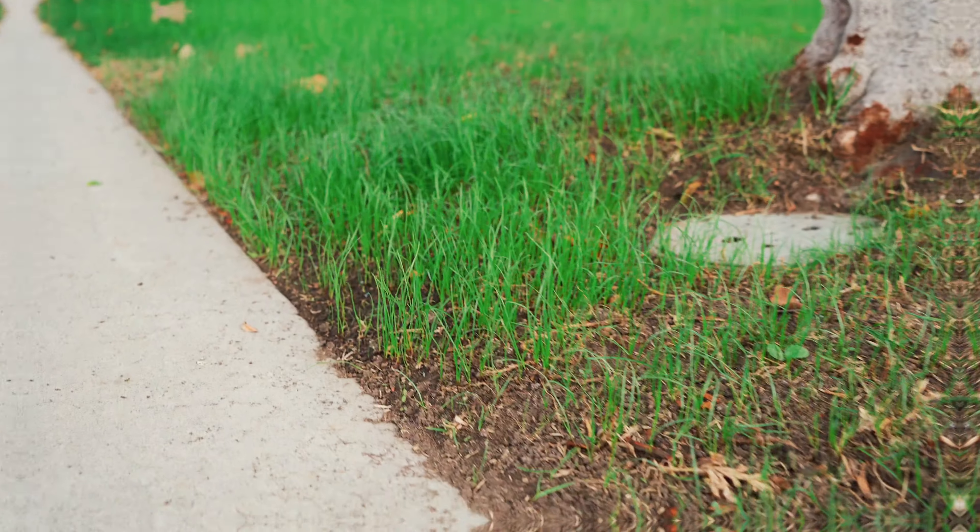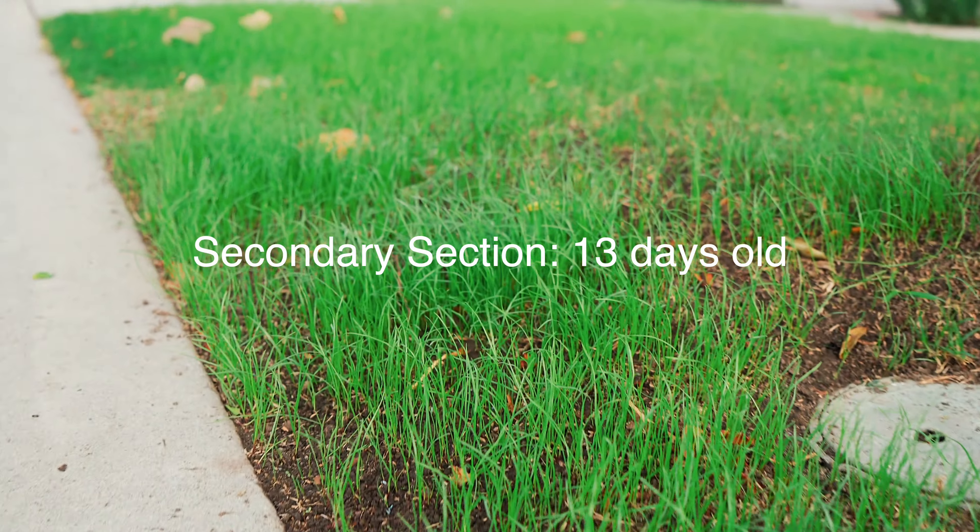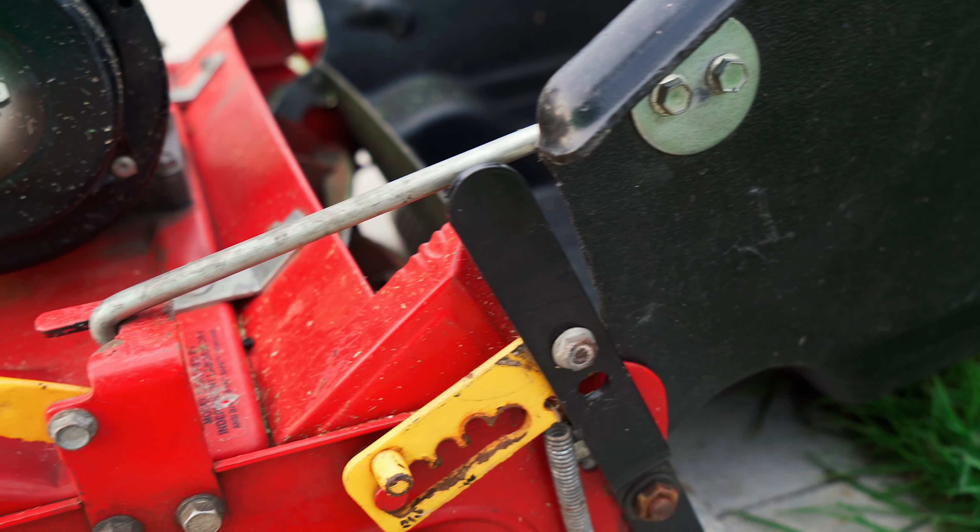What's going on everybody and welcome back to Zoder Lawns. Super excited for this episode because we are doing some winter stripes and I can't wait to get into it.